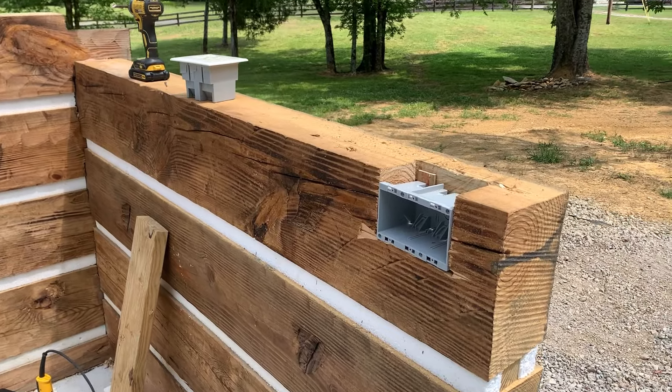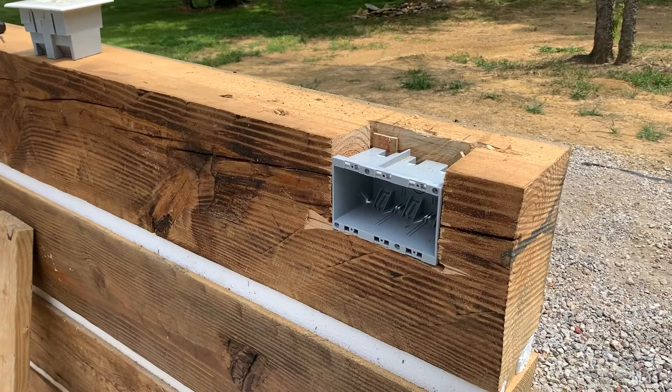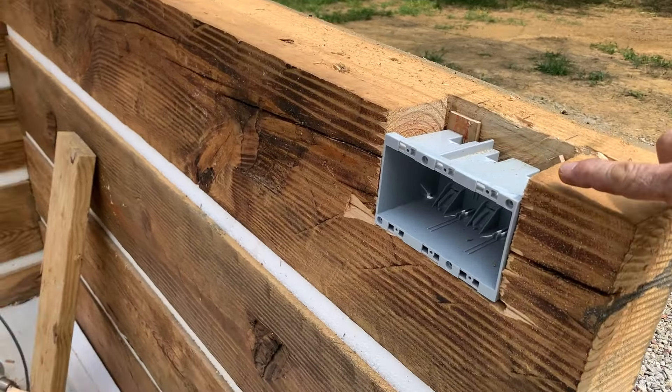Well, we got started on some electrical here. We got up four courses, and that's where the switches start. So you can see I've cut one in here. The cover will actually come up right here to the chinking line, so I'll fill this area here, and the switch covers will get it.